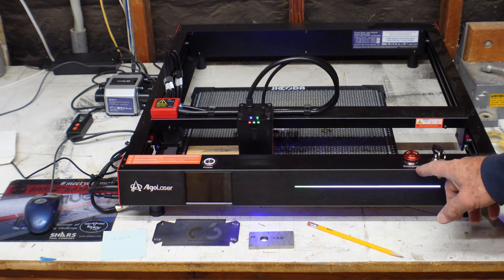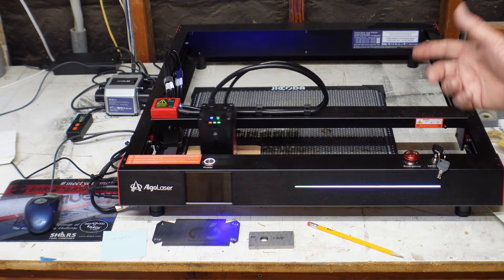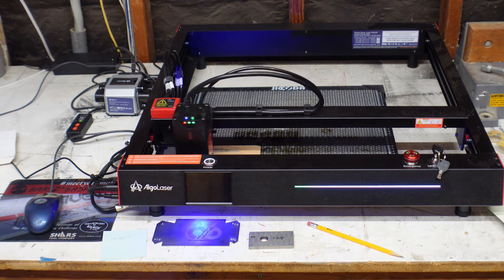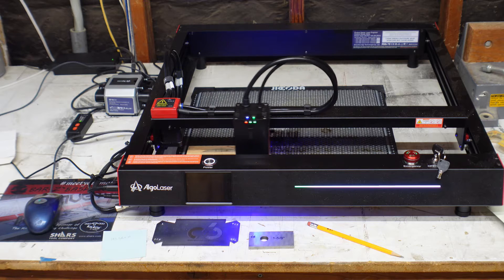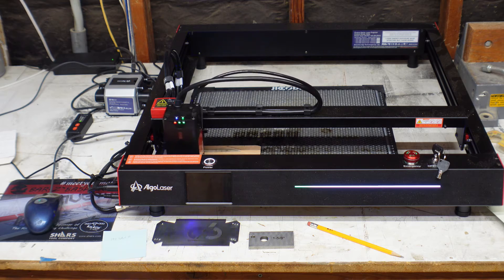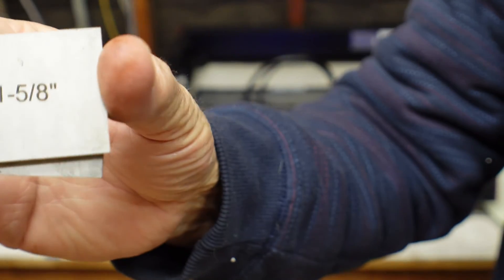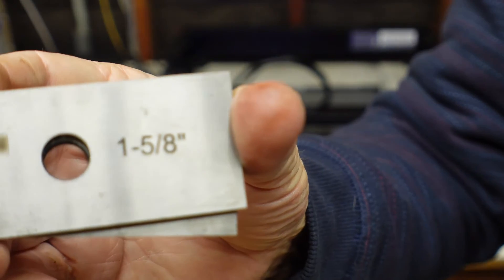A couple other items: it has an emergency switch you can hit, and it's got a key setup so you can actually lock the system so nobody else can use it. This is the third laser I've got. The frame on it is a little bigger than most lasers and it is just stout as heck.